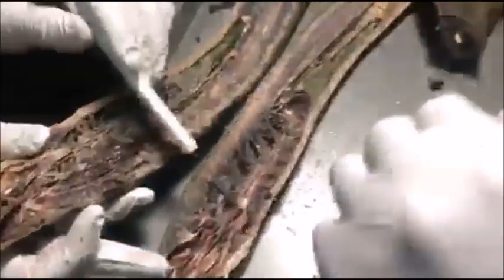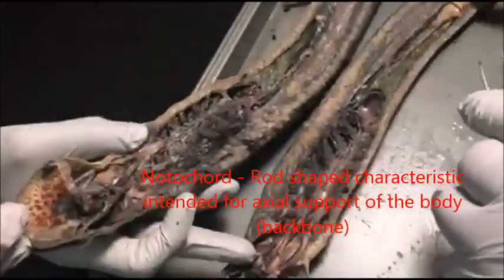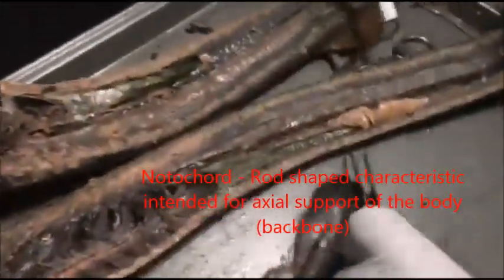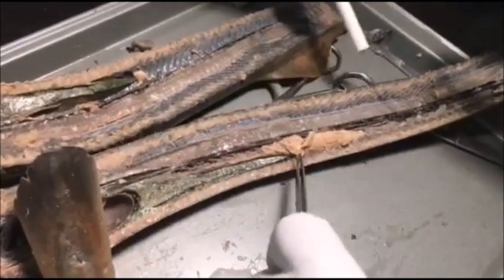Under the myotomes we have the notochord, which is basically the backbone of the fish and is made of cartilage. Finally, we have the intestines down here.